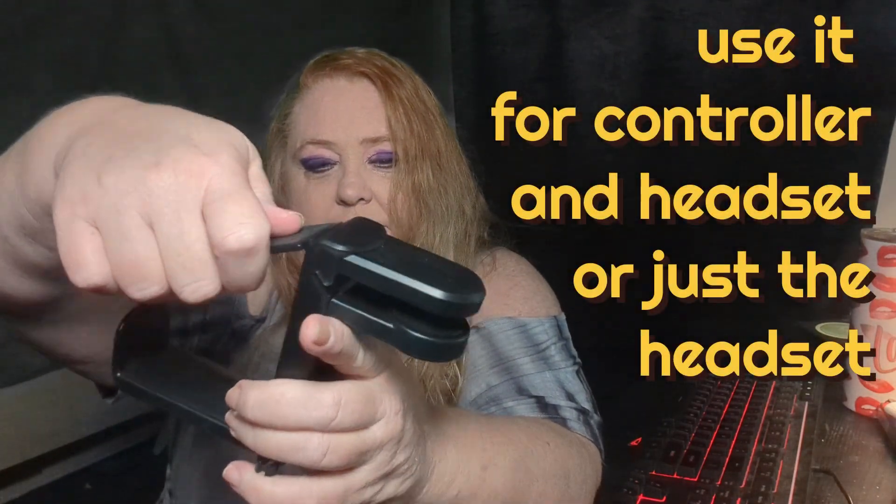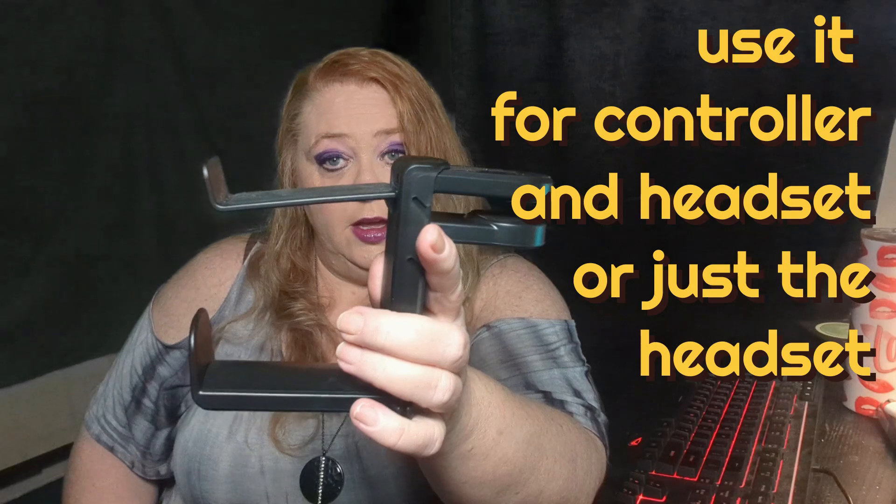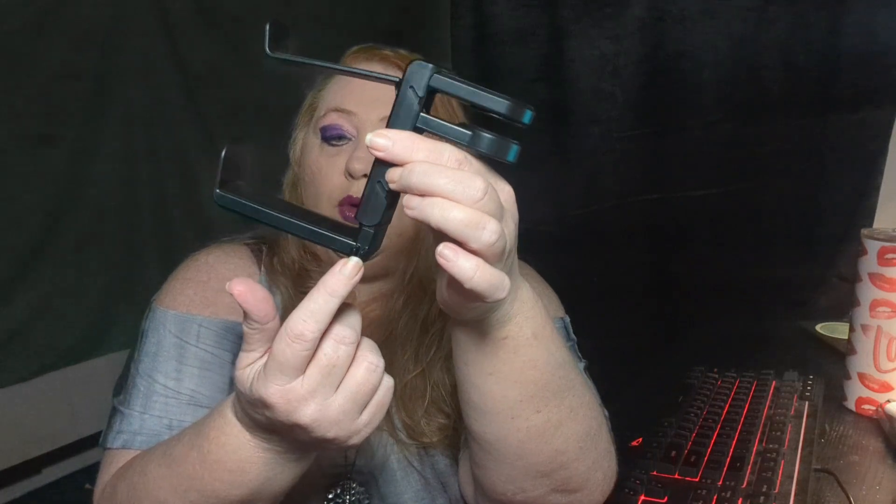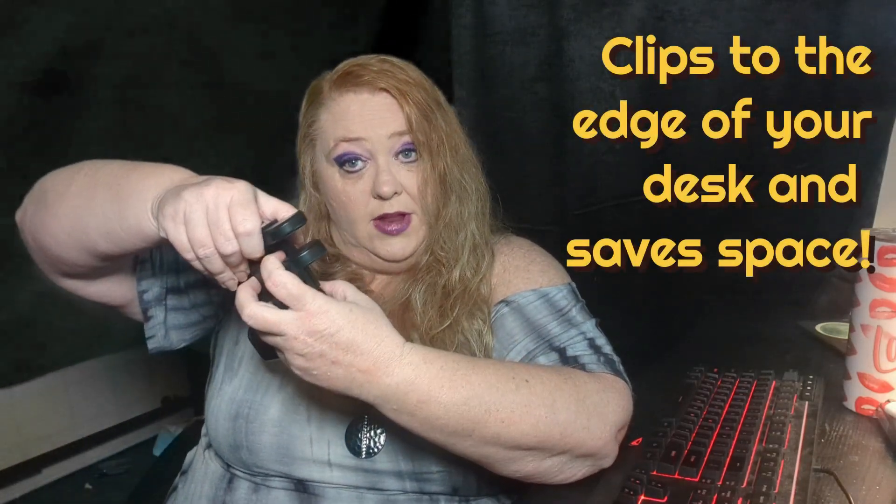You can see here this is the shelf for your controller and there's actually two spots, but I only have one controller so I just use one — you just snap it in there. Then you hang your controller on it, and this one down here is for the headphones. It actually spins so whatever is most comfortable and convenient for you, and there's a nice cord holder here so it's not flopping around. This expands to a pretty good size to fit most desks.